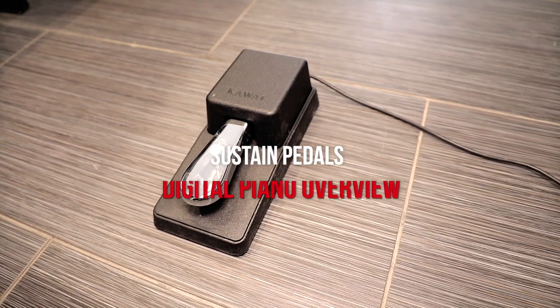Hey everybody and welcome to another piano video here at Miriam Pianos. My name is Stu Harrison. Let's talk about sustain pedals.